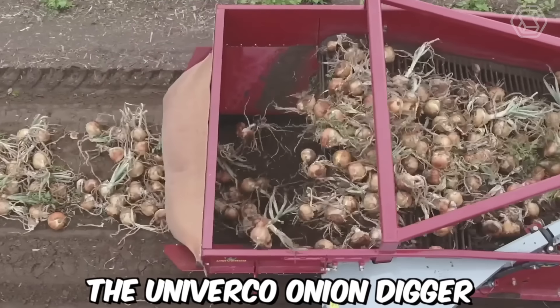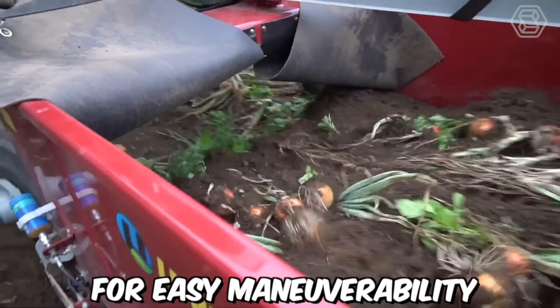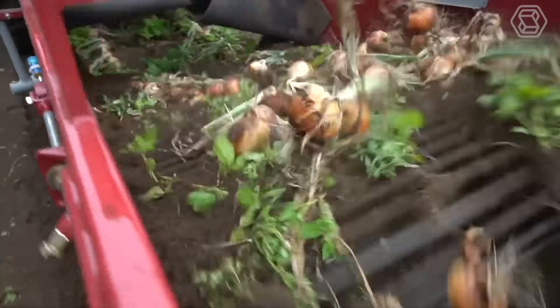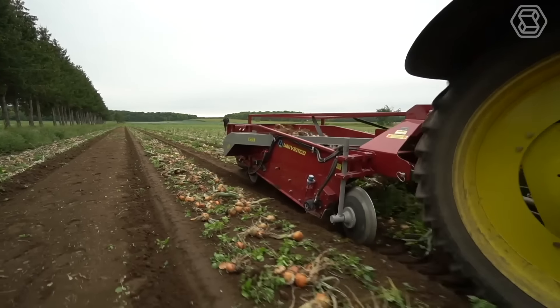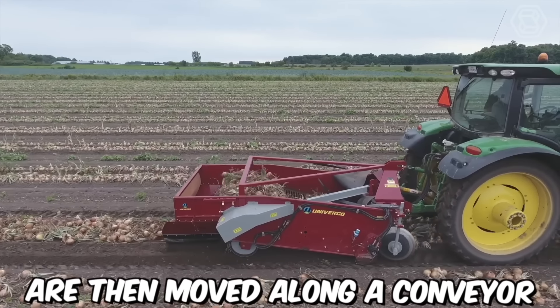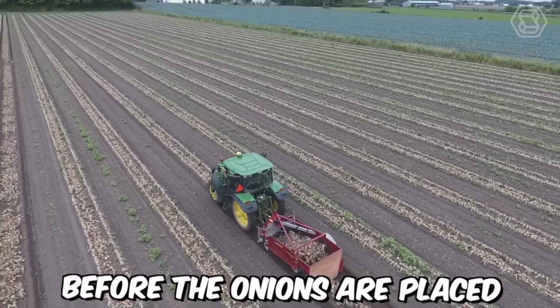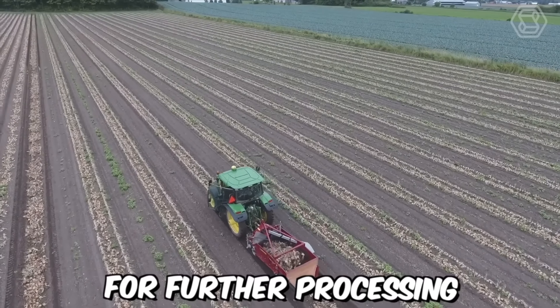The Univerco Onion Digger is a tow-behind machine that is attached to a tractor for easy maneuverability in the field. It's equipped with a series of adjustable blades that dig into the soil to lift and separate the onion bulbs from the ground. The onions are then moved along a conveyor belt where any remaining soil or debris is removed, before the onions are placed into windrows for further processing.